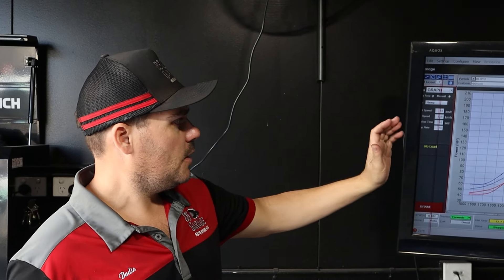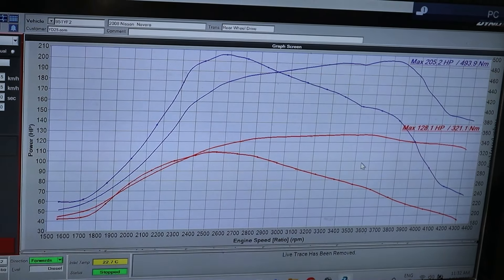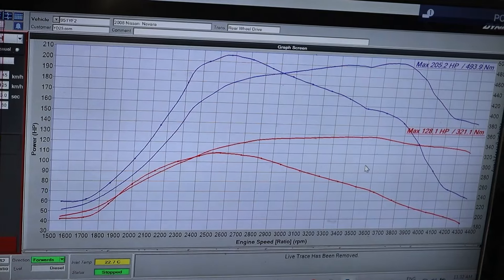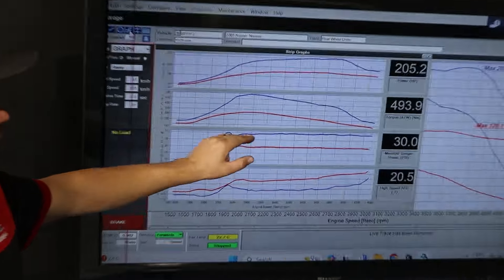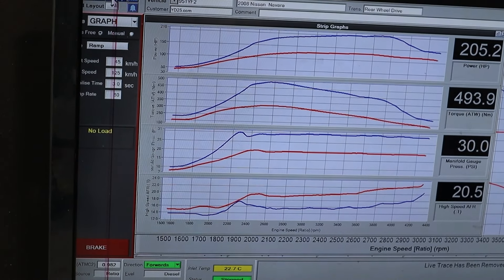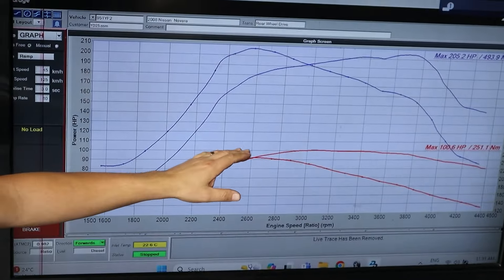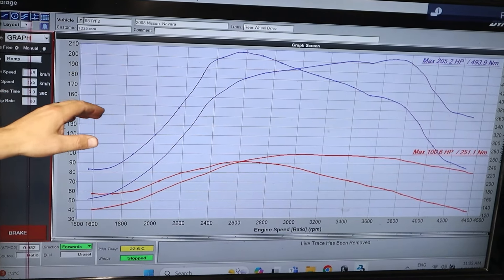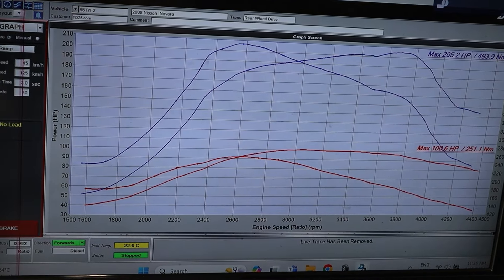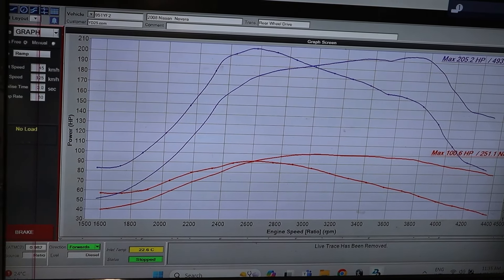In Mode 2 setting, which enables multiple maps with the Ultra Boost, we've gained around 80 horsepower at the tyre and 170-odd newton metres, which is a solid effort for this D40 Navara. We've lifted the turbo boost pressure to around 30 psi and AFRs are pretty much a flat 16 to 1. Overall it's picked up serious gains all over - we've gone from the factory 100 horsepower up to 205 in Mode 2, so pretty much doubled the horsepower and also doubled the torque, which is a pretty amazing outcome with just bolt-on parts on a D40 Navara.